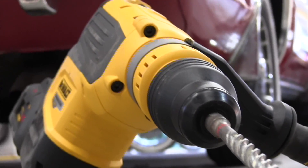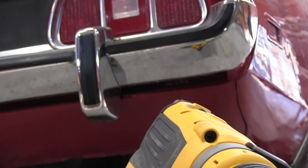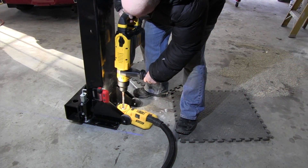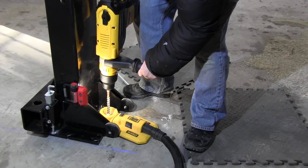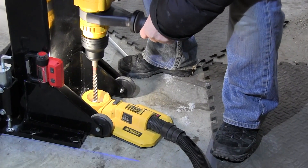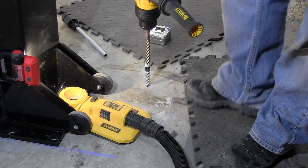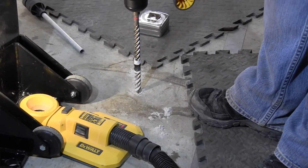This cordless hammer has two safety features worth noting. First, it's got the E-clutch system, and then it has the SHOCKS anti-vibration control. The E-clutch system is basically an overload clutch, kind of like your cordless drill. It senses motion in the tool when the tool torques and shuts it down if necessary. It's an anti-rotational technology that basically protects you from bind-up and stall situations.